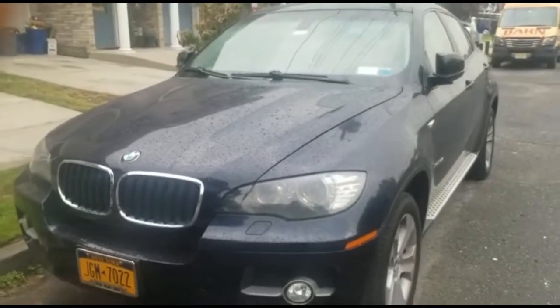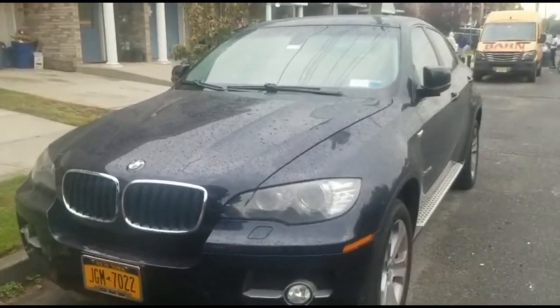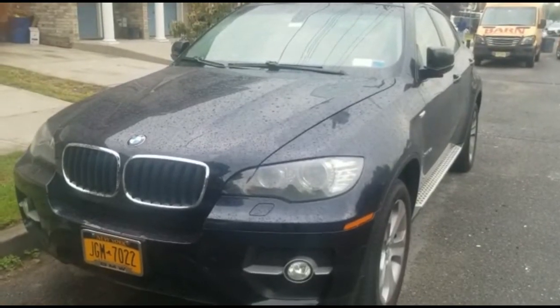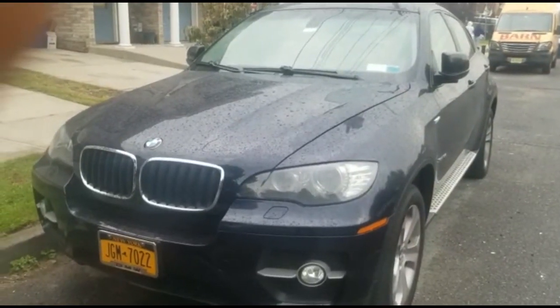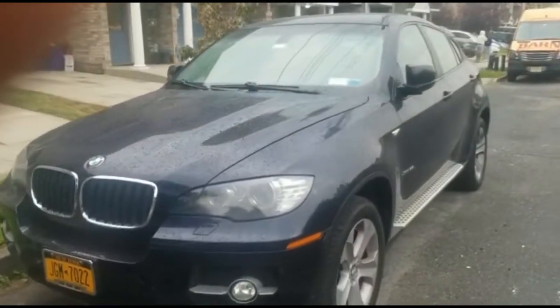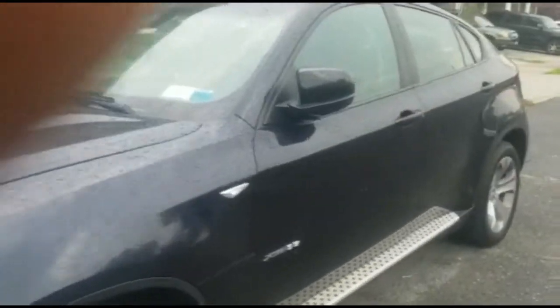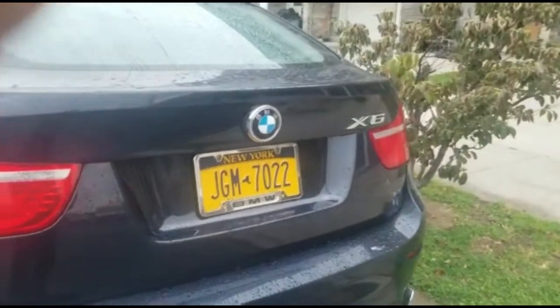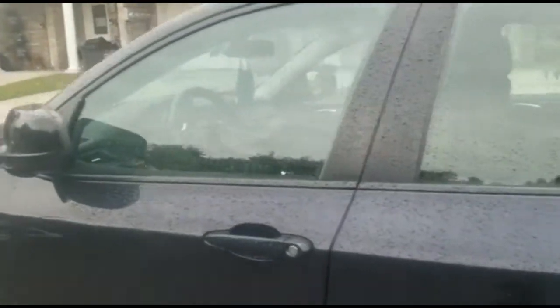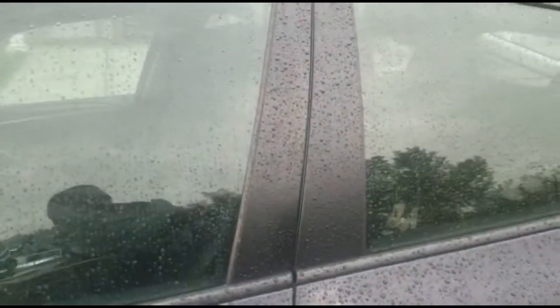All right, KG Auto Repair. We're here right now, about to do a starter on this 2011 BMW X6. It's been diagnosed. I'm going to show you exactly what is going on — the reason why the starter is about to be replaced.